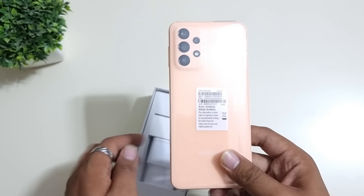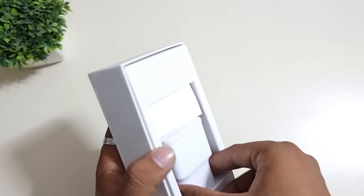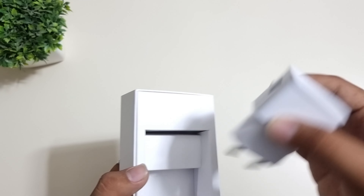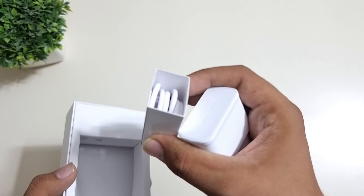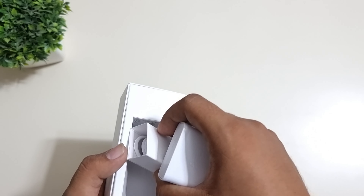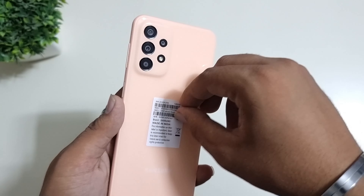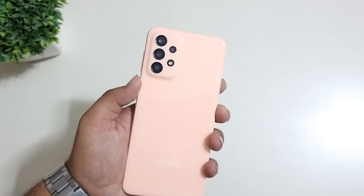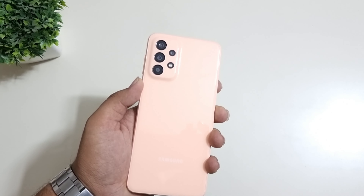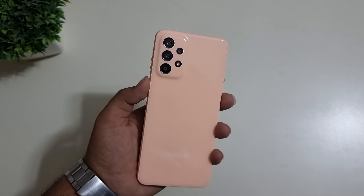Inside the box, we have this section. On the back, we have a quick start guide and a SIM ejector tool. We have our main device here — the color is very nice, something new. This color is the first time Samsung has launched it, very different and unique. On the back, we also have the same charging brick, a USB-A pin, and a USB-A to USB-C charging cable.